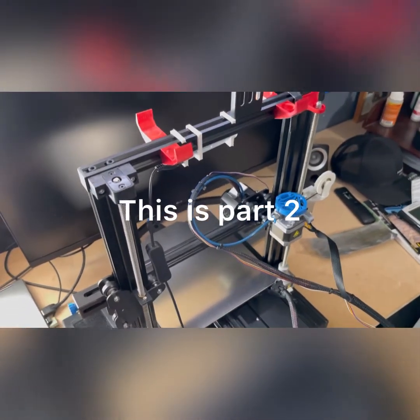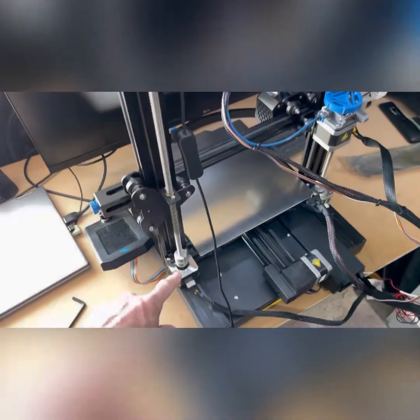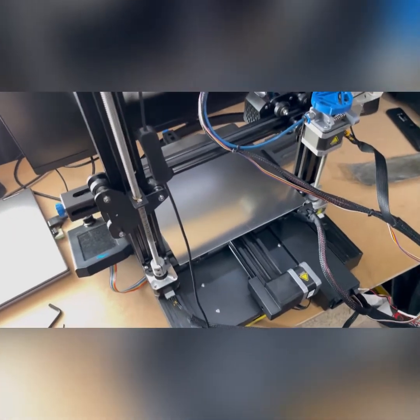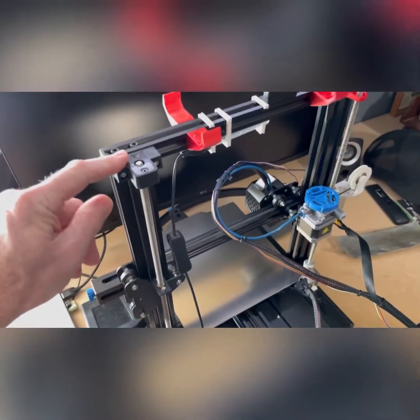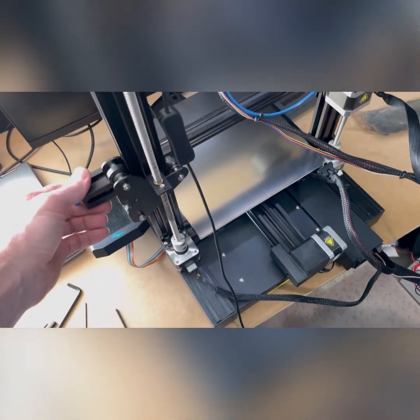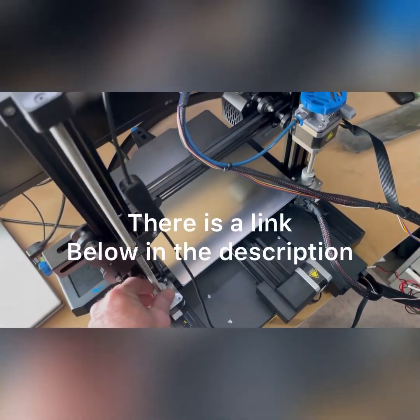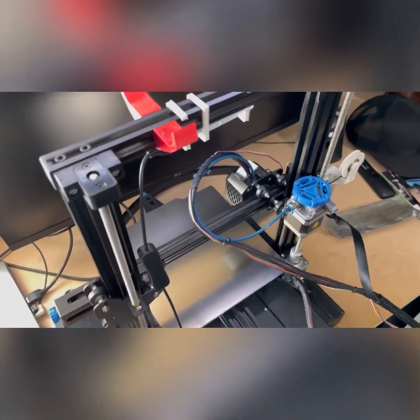Hey everyone, thanks for coming back to the channel. If you're a subscriber, you've probably already seen my dual z-axis upgrade video where we added another stepper motor. The only thing about that kit that I didn't like was when the steppers are off and you push on one side, that stepper motor can go up or down independently by a couple millimeters. That's the drawback with that dual z kit.